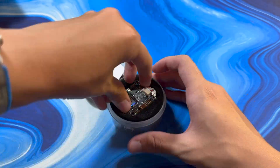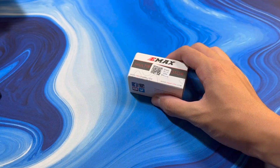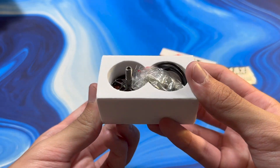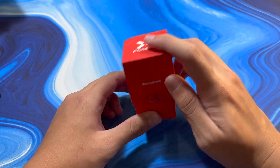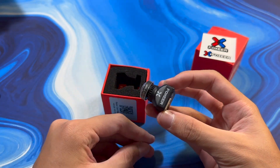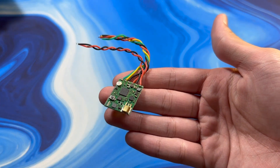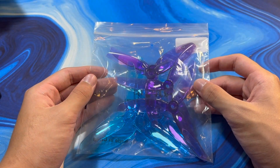For the motors, I'm running the Emax Eco 2306 2400KV motors. For the camera, I'm running the Foxeer Racer Mini. For the VTX, I'm running an AKK Race VTX.